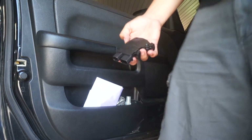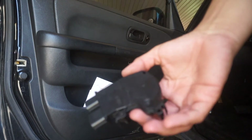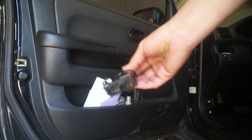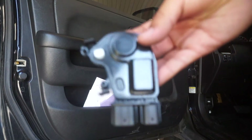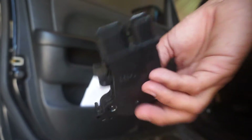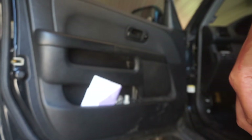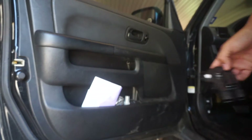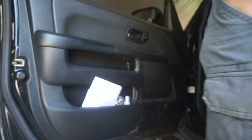I bought a replacement module — this one actually replaces a lot of Honda vehicles. They're not the best quality, but this is about the third time I've changed it. It's maybe like eight or nine bucks, and it lasts a good year or two.